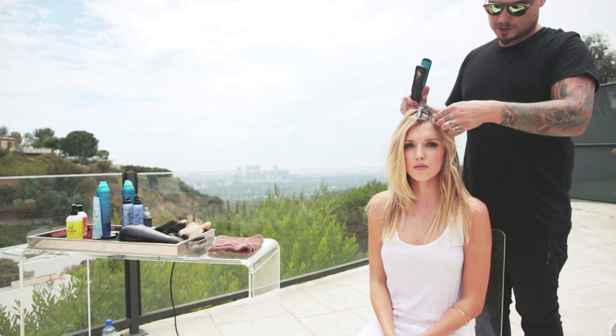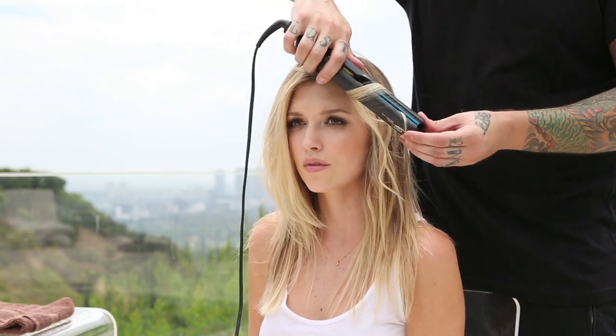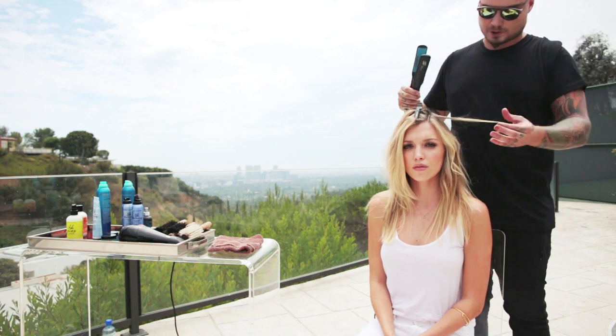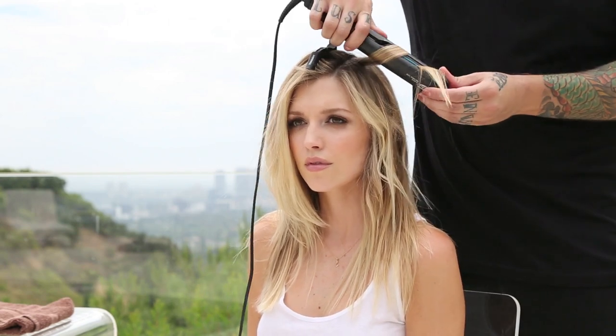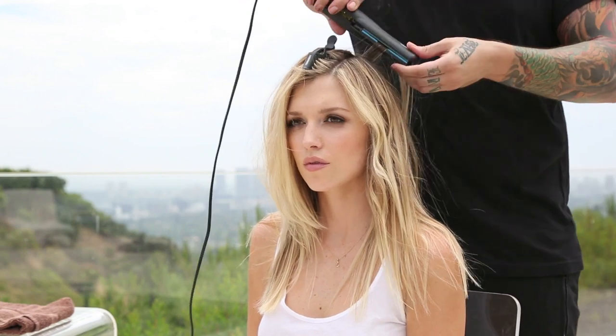Right now I'm using a flat iron and I'm going through and I'm waving very small sections of the hair. Every other one, you'll see, I'm going to make straight. So here we have a wave, very loose sort of from the roots to the middle, leaving the ends straight. This one we're going to straighten from roots to ends. We're going to take another section just behind it and we're going to slightly wave, leaving that end straight. Next section, small sections, roots to ends straight, just behind there, wave. We're going to do this throughout the entire head.